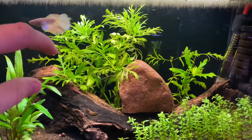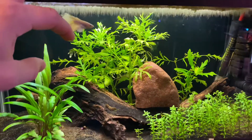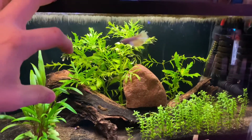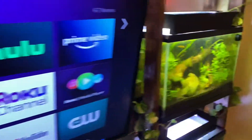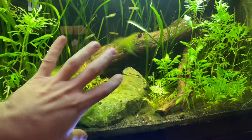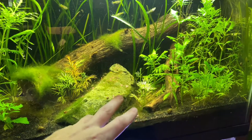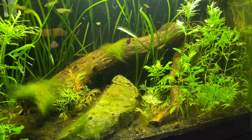I have water wisteria in tons of my tanks. If I'm being honest, the water sprite just kind of doesn't do the greatest in my tanks for some odd reason. This over here is taking a couple months worth of growth and this is a dirt tank — so this is telling me that water sprite does not like my water or my tanks or something, because usually water sprite blows up on people.